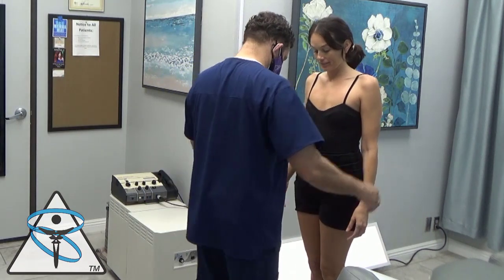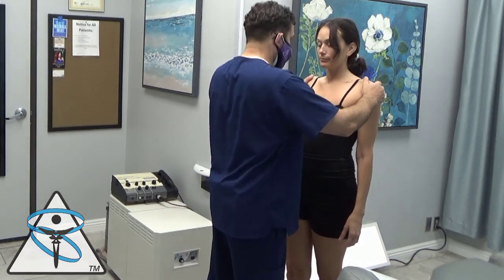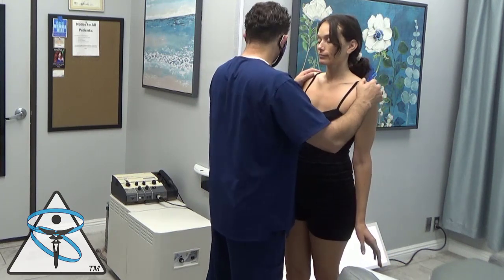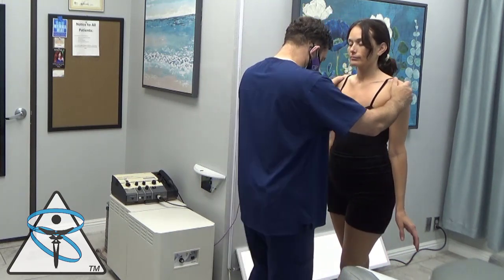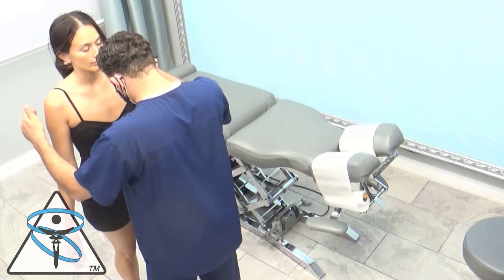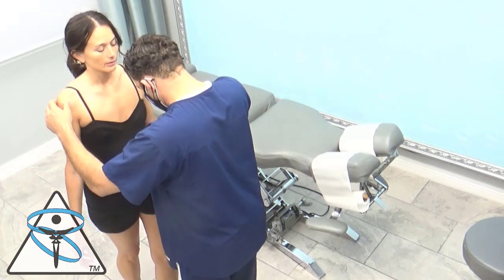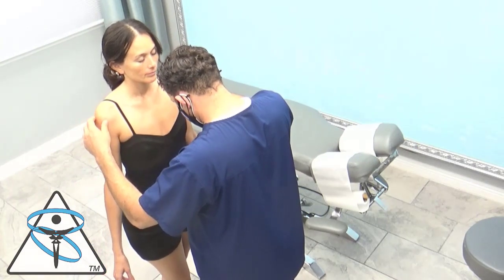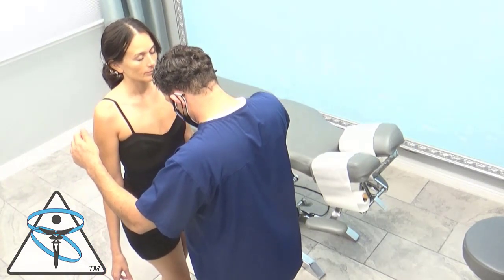Right foot forward, eyes closed. Remember, initially she was falling to the right on this test — now she's falling to the left. Now notice how she's more steady in the center with a tendency to fall to the left.